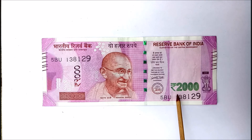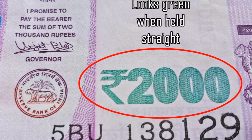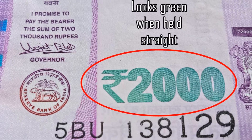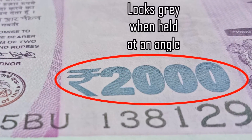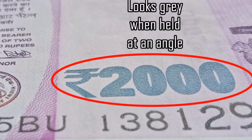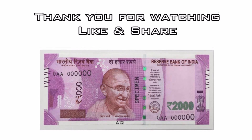And finally, when the 2,000 rupee symbol on the right bottom corner is seen at an angle, it changes its colour from green to grey. Thank you so much for watching and stay tuned for more videos.